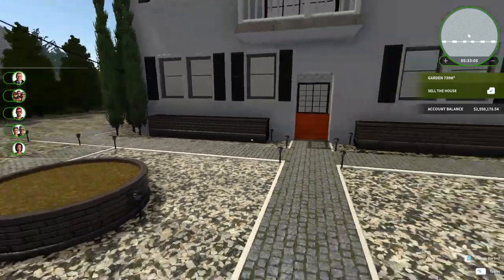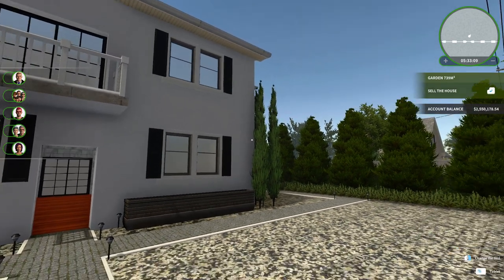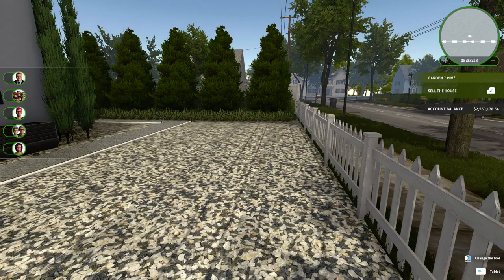So we've done the basics — ripped out the old yard, cleaned all the trash, painted, and so on. Going to work on a modern garden base.